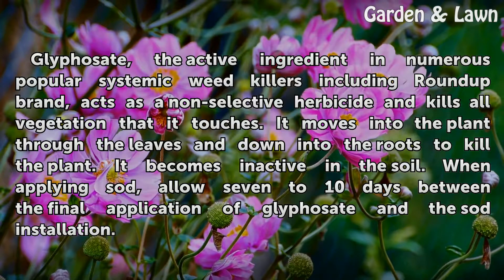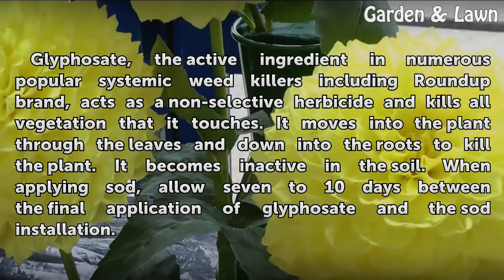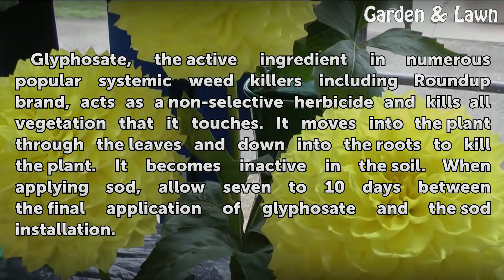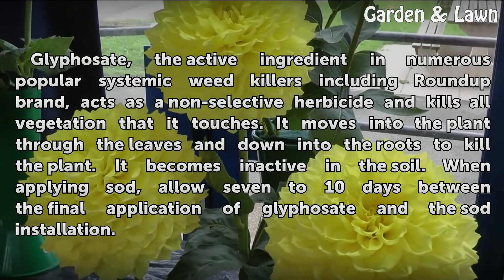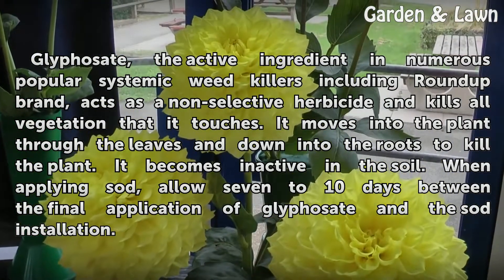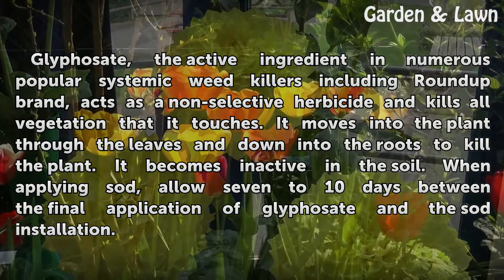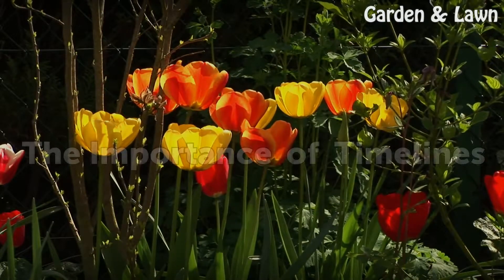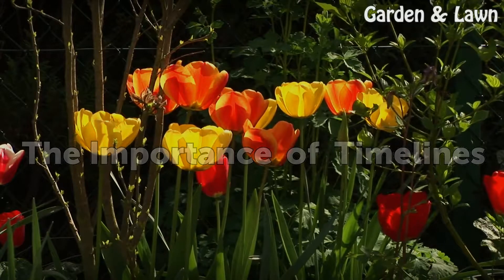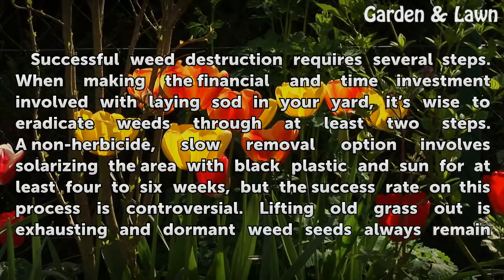Glyphosate, the active ingredient in numerous popular systemic weed killers including Roundup Brand, acts as a non-selective herbicide and kills all vegetation that it touches. It moves into the plant through the leaves and down into the roots to kill the plant. It becomes inactive in the soil. When applying sod, allow seven to ten days between the final application of glyphosate and the sod installation.